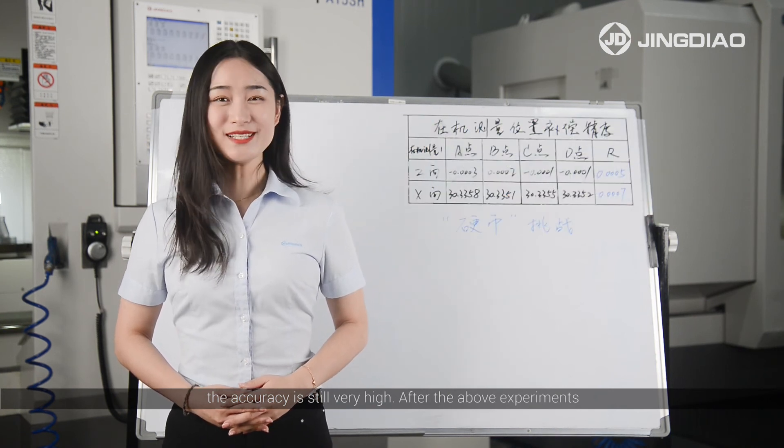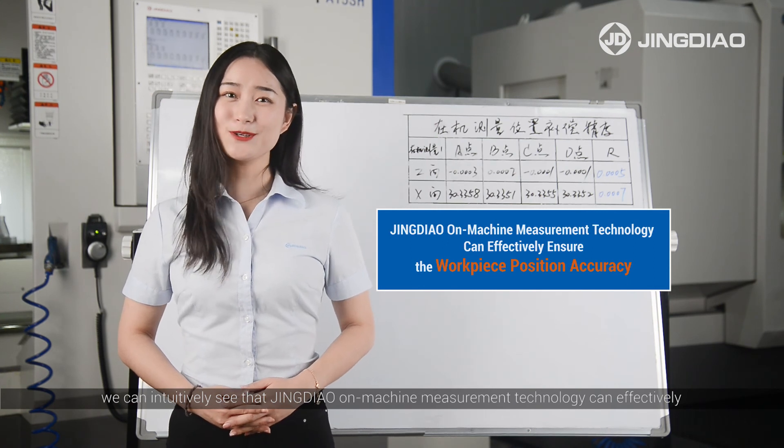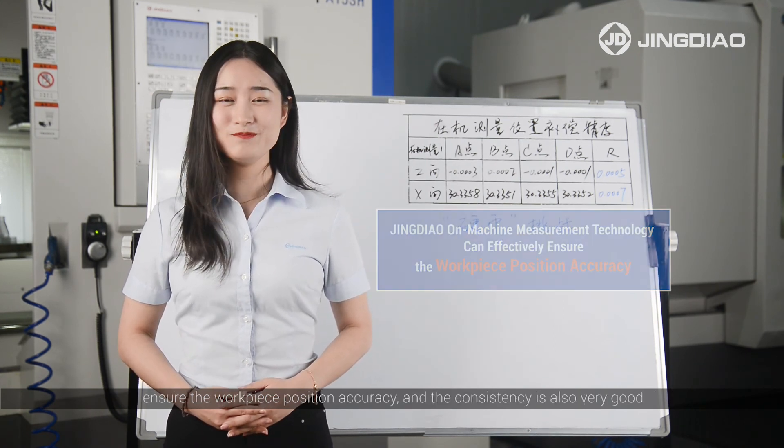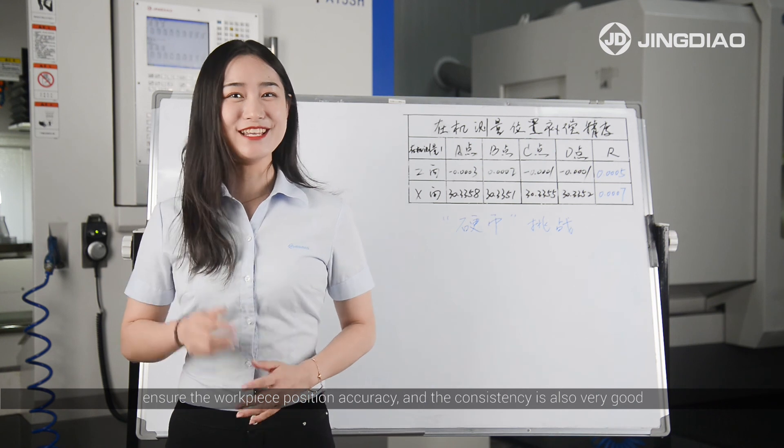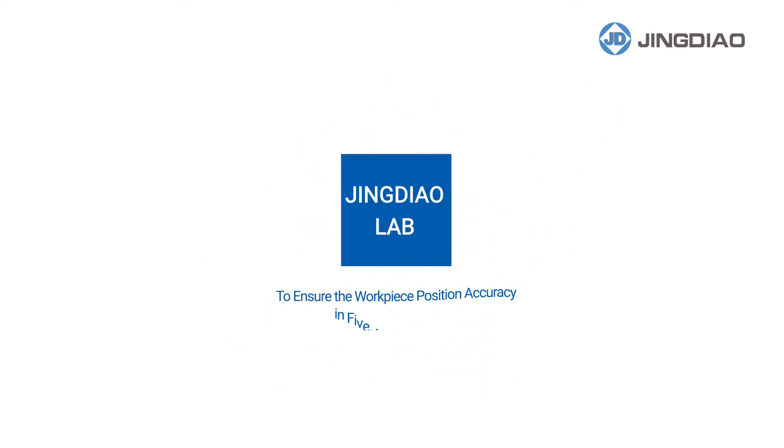After the above experiments, we can clearly see that Jingdeo on-machine measurement technology can effectively ensure the workpiece position accuracy, and the consistency is also very good. Jingdeo on-machine measurement technology: ensuring workpiece position accuracy in 5-axis machining. Did you get it?